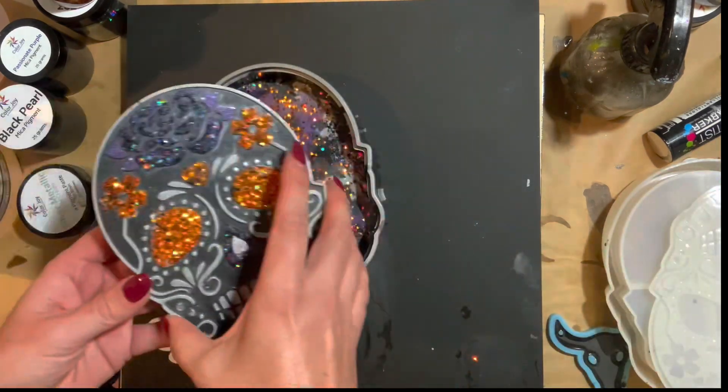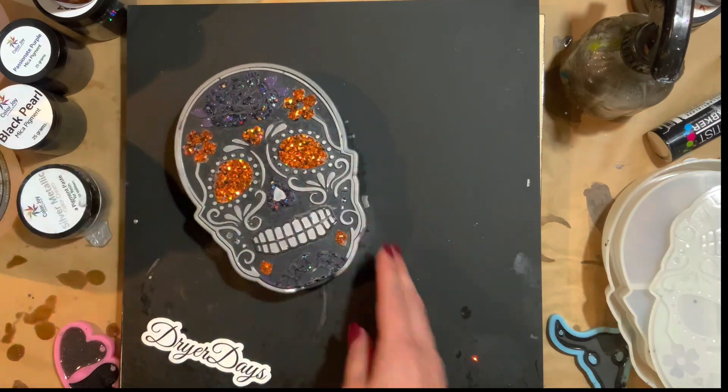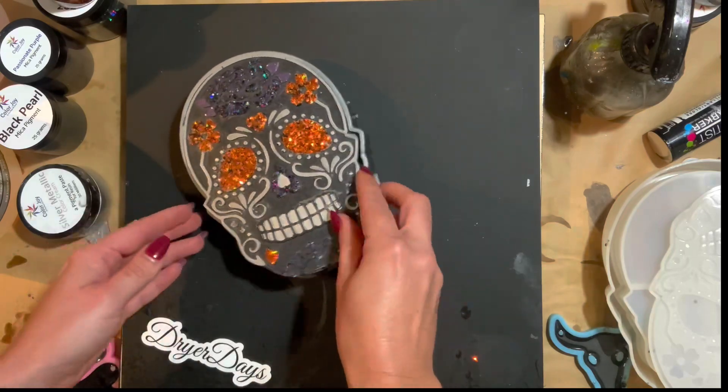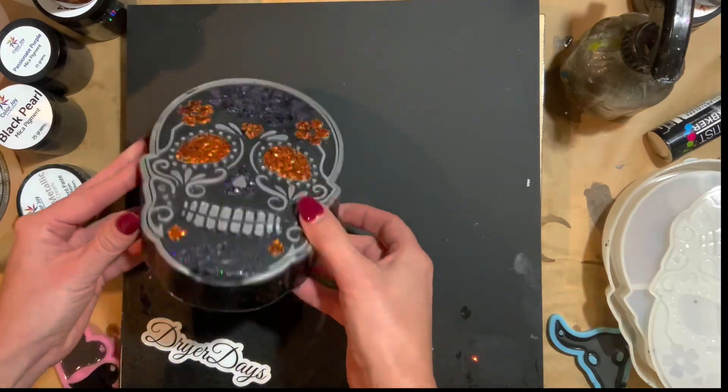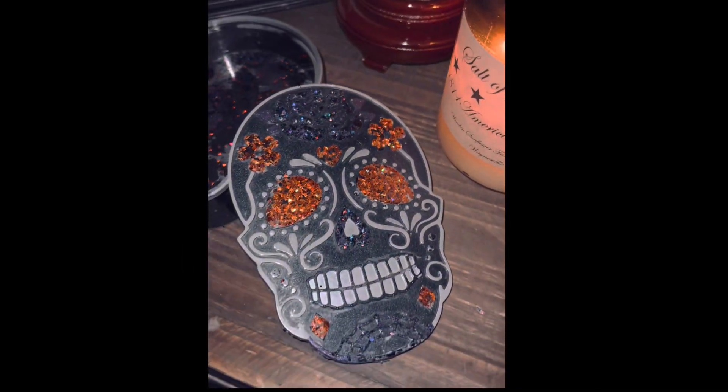The glue and the glitter worked magnificently. It came out just fine and beautiful and vibrant. I love this box — I'm obsessed with it. I love the silver metallic, how it kind of outlines parts of the face. I love the little silver teeth.